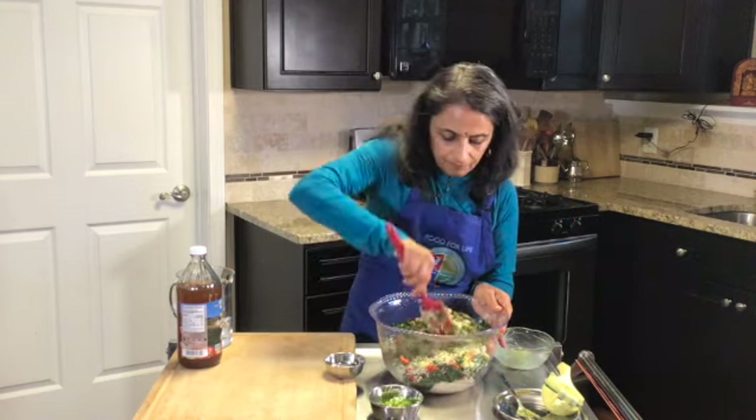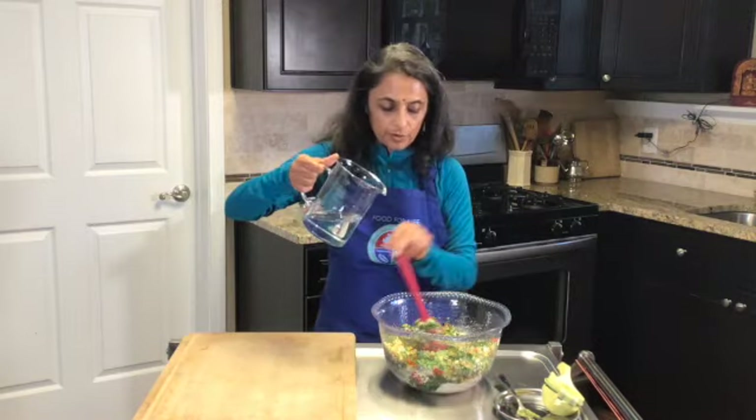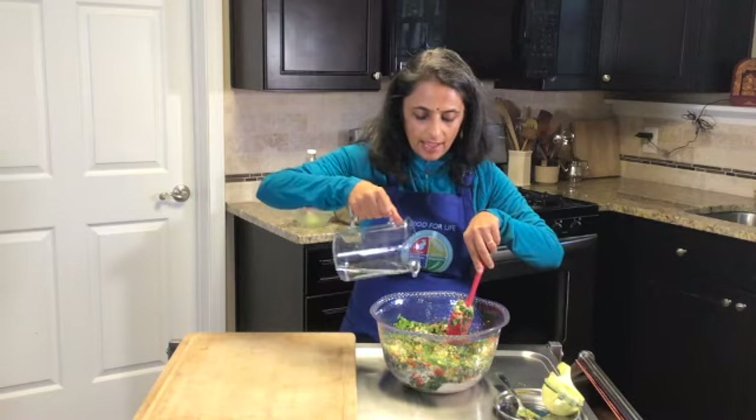Add red bell pepper and jalapeño or serrano peppers — whatever you like, whatever vegetables you like, add it. Then add about a cup of water and see how it all comes together.